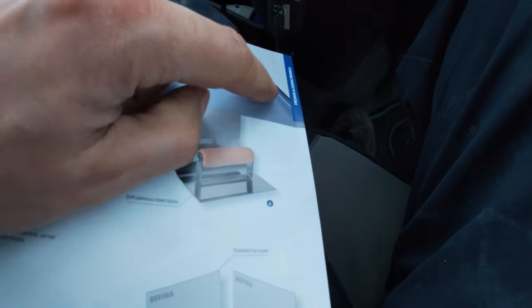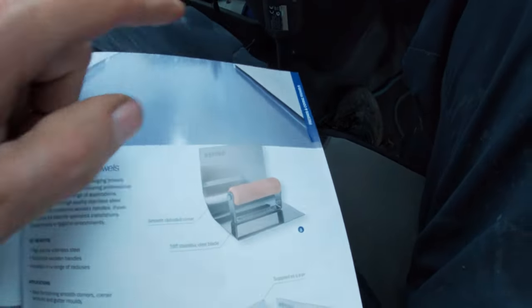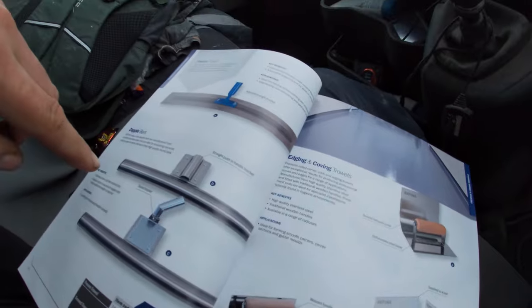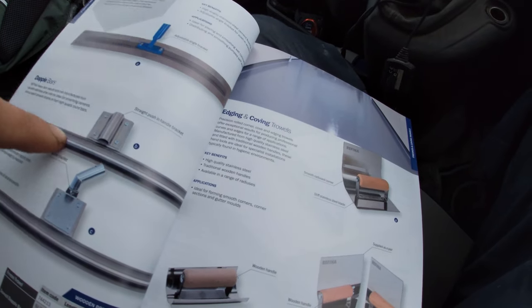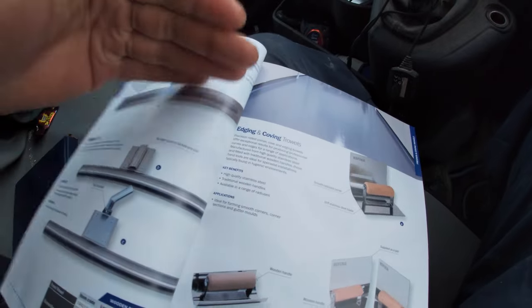There's a cove tool - for anyone interested it does the in-corners and actually puts the stuff on, makes a wee round profile. Dapple bars - I'm not sure what they're for at all, I think they're for just tamping your concrete maybe.